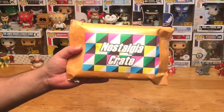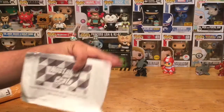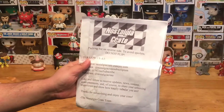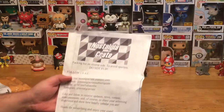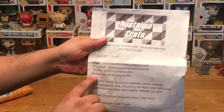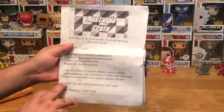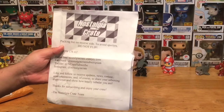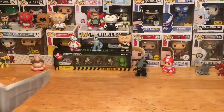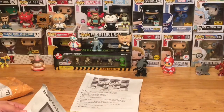Let's go ahead and rip open the package and see what we got inside our Nostalgia Crate video game box. We've got some paperwork — it says 'packing list' on the reverse side. To avoid spoilers, do not flip. You can follow them on their home site CrateJoy.com, Facebook, Twitter, and Instagram — I'll have all the links below. They thank us for subscribing and hope we enjoy the crate. On the back are the spoilers, so we'll set that aside for now.